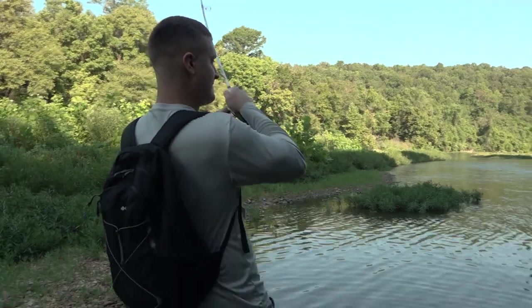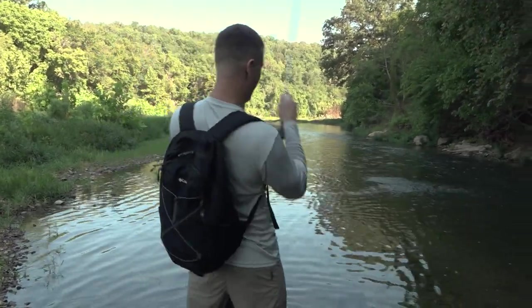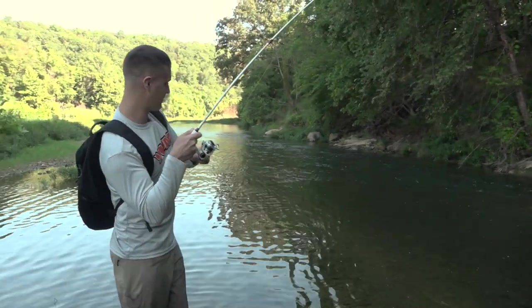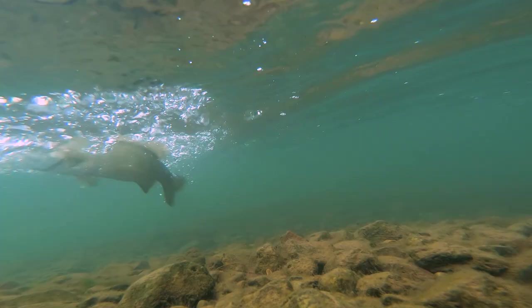Get in here, buddy. Good one. Get in here. Woo-hoo-hoo-hoo! Yum Helgramite fish. Man, he's in that current. He's fighting. Nothing more fun than catching a smallmouth.